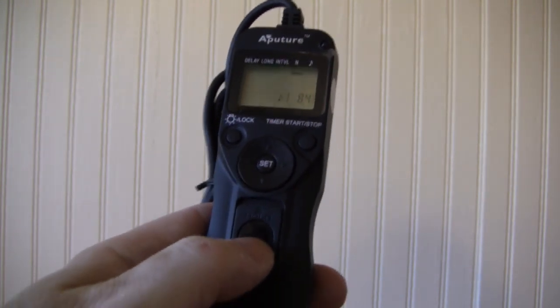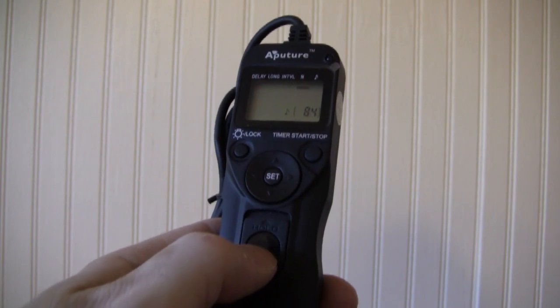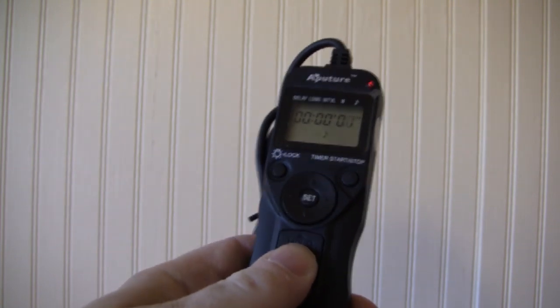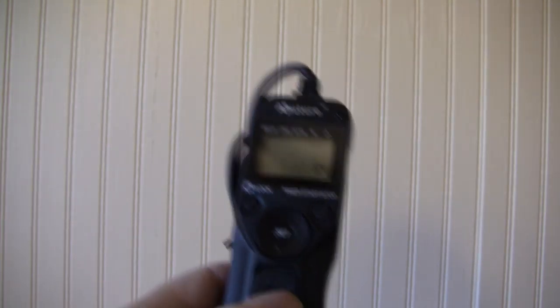This here — once you have it connected to the camera — if you want to take a photograph independently of the timer, you hit this button and that takes the photograph. If you want to lock the shutter open, you push it up to lock the shutter open for various reasons. That's how we do the programming.